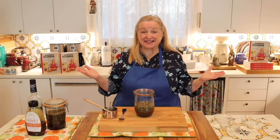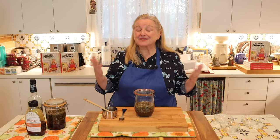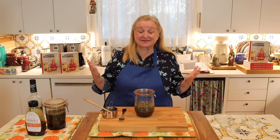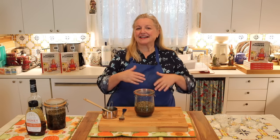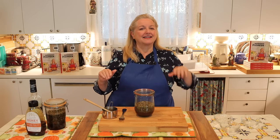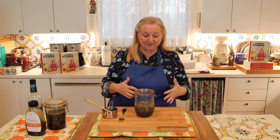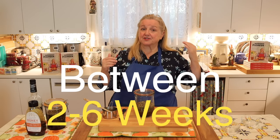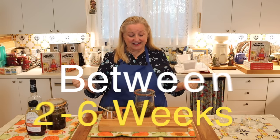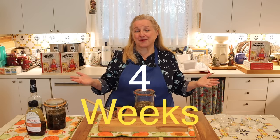Now let's talk about the steeping time. As with so many things when it comes to herbs and making natural remedies, herbalists do have differences of opinion as to how long an elixir should steep. The general rule is somewhere between two weeks and six weeks, and I usually split the difference and steep my elixirs for about four weeks.